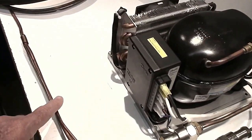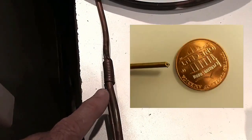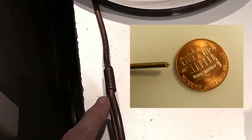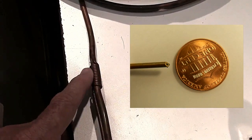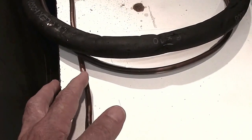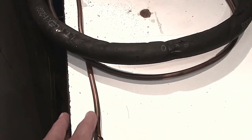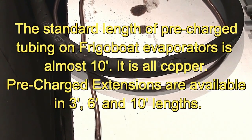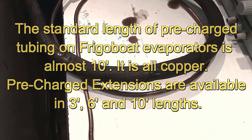That goes off to a point where it turns into the capillary tube, which is a very tiny orifice in a little tube — it looks like a piece of wire, but it is in fact a tube. After a while going round and round to the suction line, it actually goes inside it, so we just have the one line — the suction line with the capillary tube inside it. That gives sub-cooling to the liquid going through the cap tube, and also a little bit of warming up of the suction gas coming back to make the compressor more efficient.